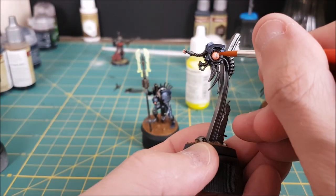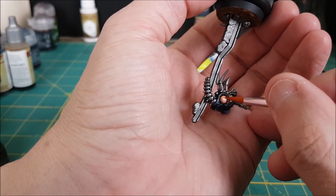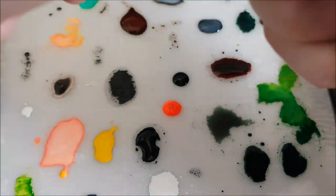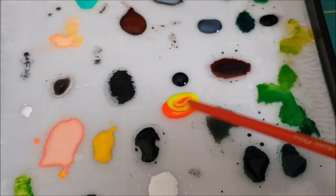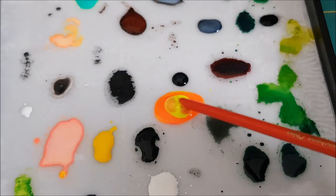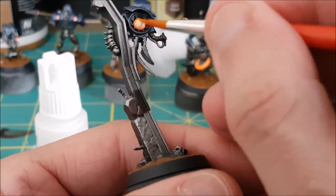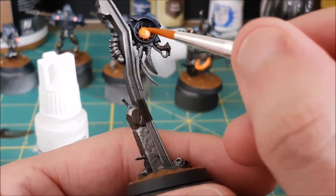Next I'm switching to a thinned down white paint and I'm either painting a starburst pattern in the middle of each orb and eyeball or just stippling some white paint into the middle. For the final fluorescent color I'm mixing up about a four-to-one mix of yellow and orange fluorescent paint. I'm taking a big gob of this and completely covering the orbs, eyes, and tubes. That white spot in the middle should look like a brighter glowing orange.